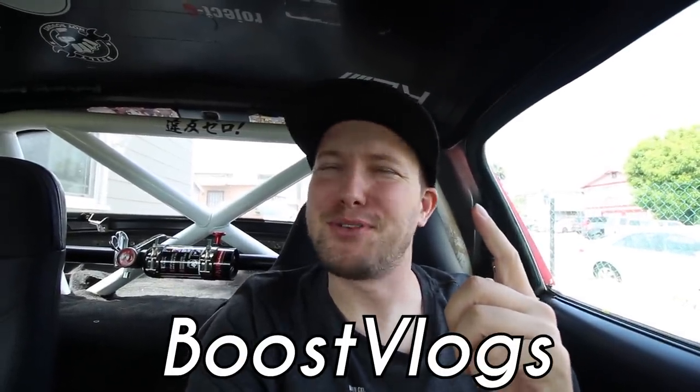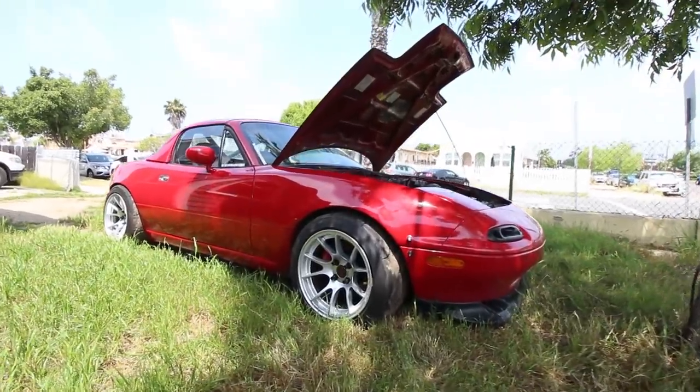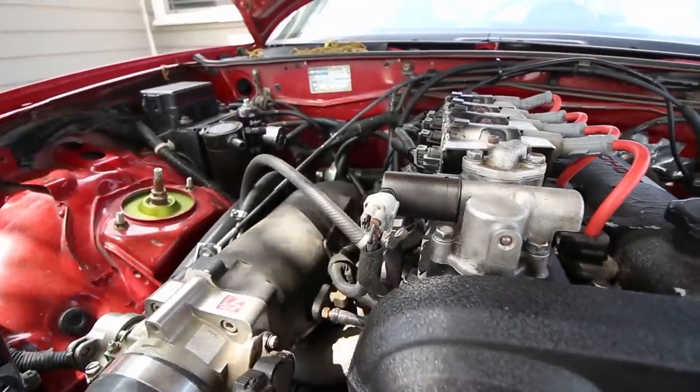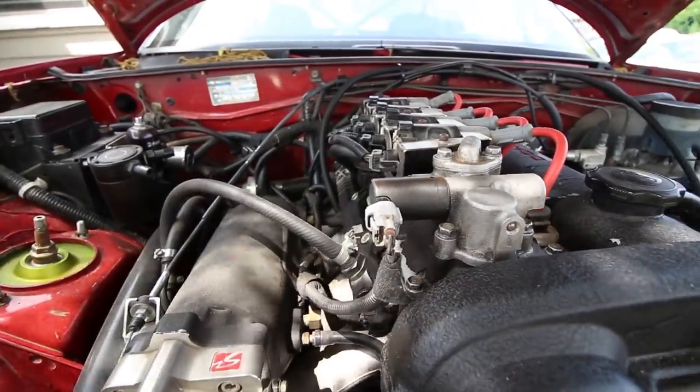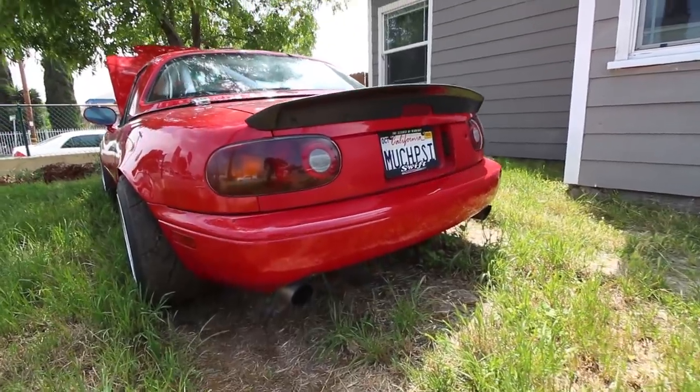What's up guys, hello and welcome back to Boost Vlogs, the most sporadic tuning series on YouTube. Today I'm in my 1992 Mazda Miata with a 2001 VVT engine swap, fully forged, medium-sized turbo, E85 — it makes some good power, 420 horsepower to be exact.